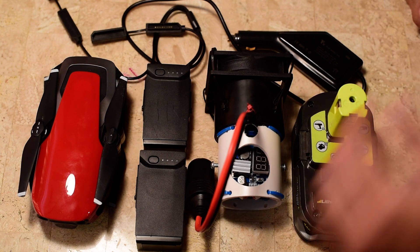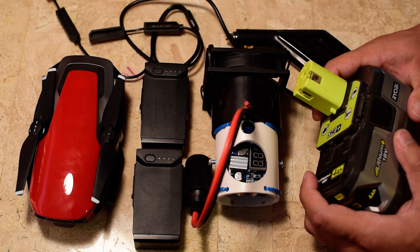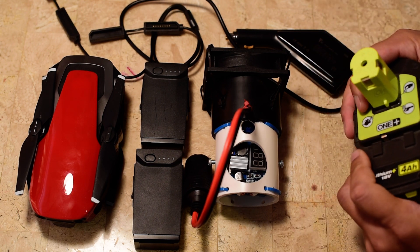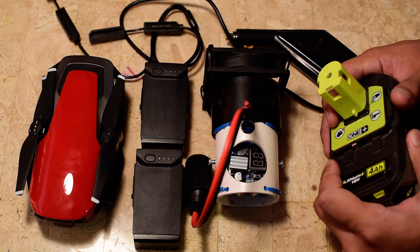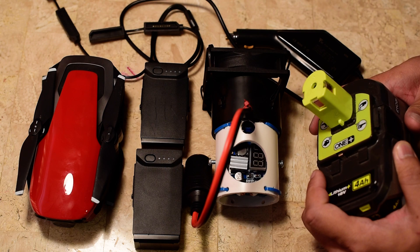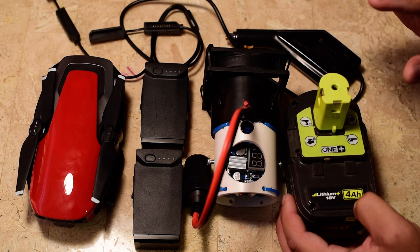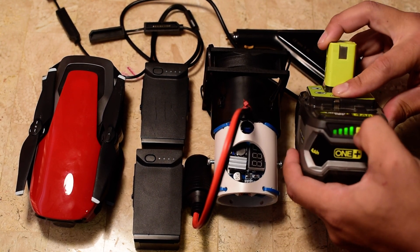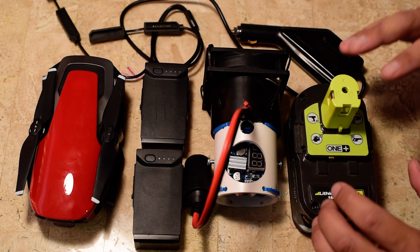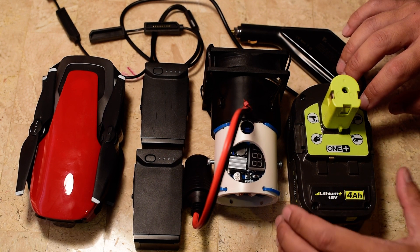My solution was to make this adapter so I could use my power tool batteries to charge my Mavic Air batteries. This is an 18-volt power tool battery — it's built solid, fits in the bottom of your backpack, and takes a beating. It's 4 amp hours, it can charge two Mavic Air batteries, it charges in 30 minutes, and it has a little button to show how full the battery is. I already have a bunch of these, so it didn't cost me extra money.